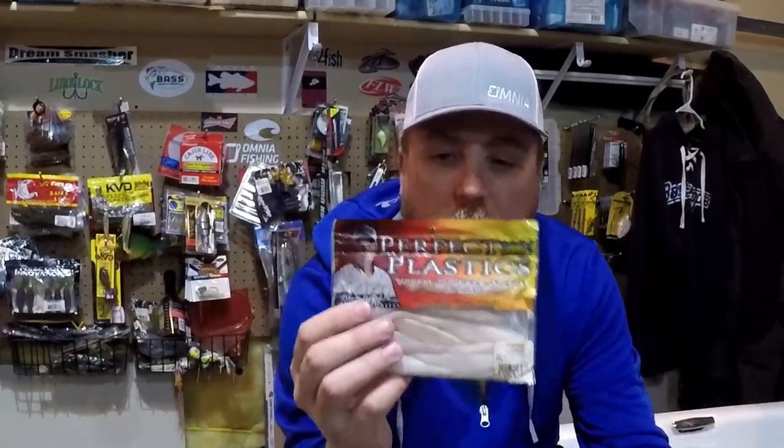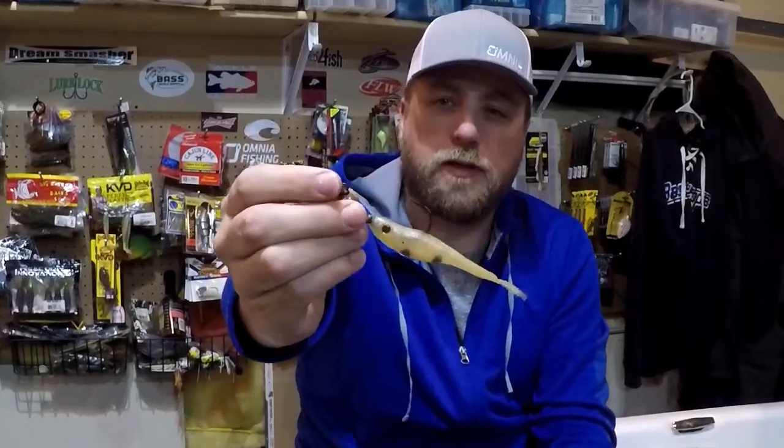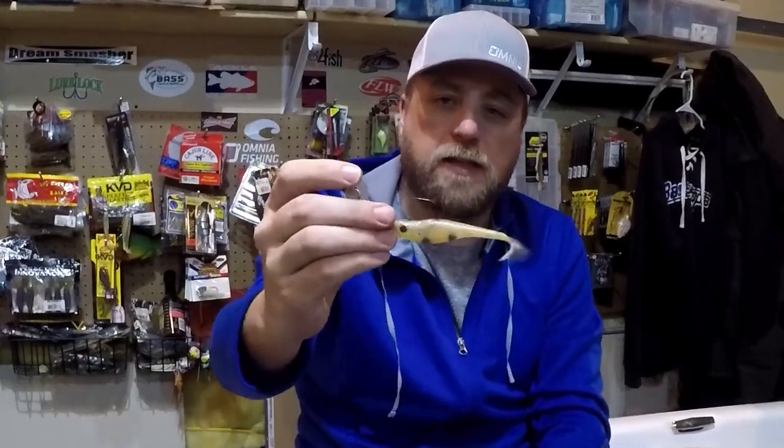My third category is Fluke Style Baits - something like a Caffeine Shad or the original Zoom Super Fluke. These are almost a cross between a swimbait and the original little twin tails that the original Z-Man used to come with. They have a slightly more finesse profile; it really lets the chatterbait work more. You don't have a tail or appendages fighting the action - it just shimmers down the tail and doesn't change the action of the vibrating jig at all. This is a really good option in colder water or when you want to move the bait really fast.